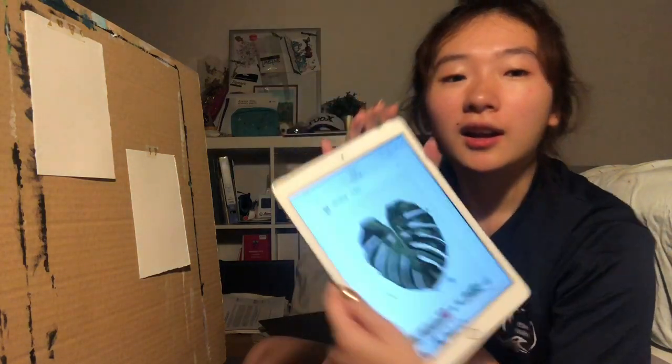Hey guys, it's Nicole. Tonight I decided to do some painting because it's gonna be my mom's birthday in a few minutes and I wanted to paint something she's been wanting for a while. It's inspired by a picture — she's an avid plant lover, so I'm gonna draw this Monstera leaf. I'm gonna do it in two styles: one is watercolor and another is with acrylic paint.